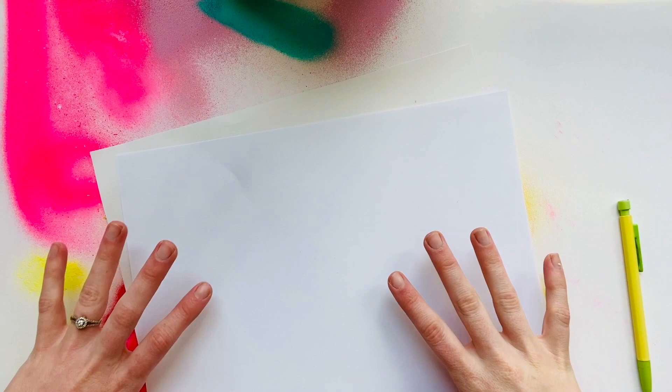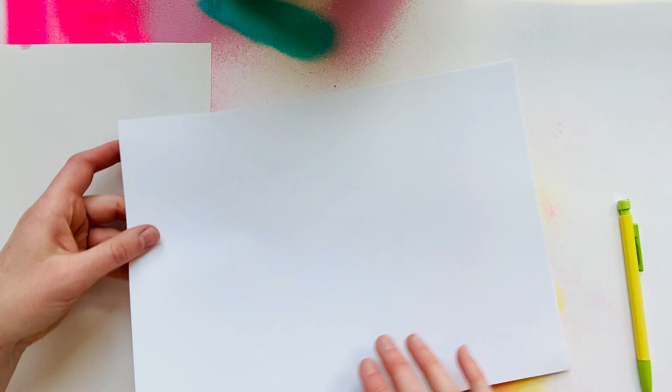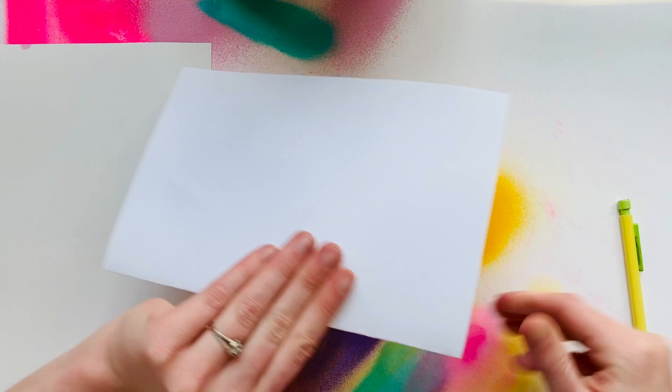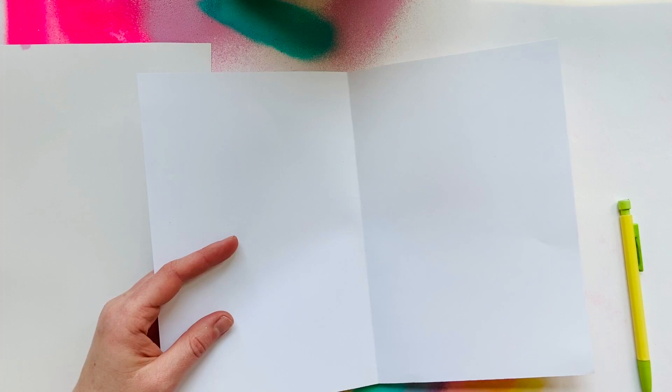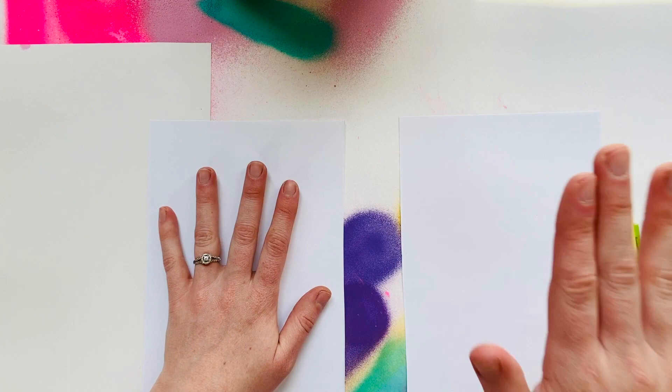Okay artists, get your supplies and we'll be ready to make our agamographs very soon. The first thing you need to do is separate one of your papers for the background, which we'll use to make an accordion fold, and your other paper is going to be your two creations. Fold it in half and cut or tear down the middle so you have two equal pieces. We're going to make our agamograph vertical — the tall orientation — so I'm going to make two separate compositions, one on each piece.